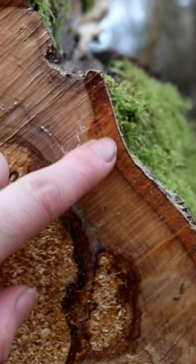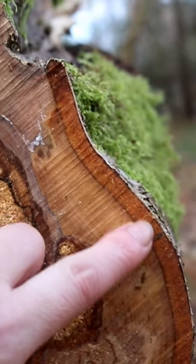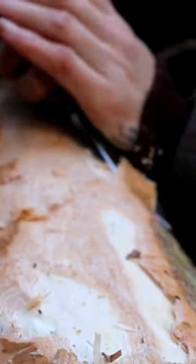This cross section of birch shows you the outer bark, the inner bark, the sapwood, and the heartwood. We want the inner bark, which we access by scraping away the outer.